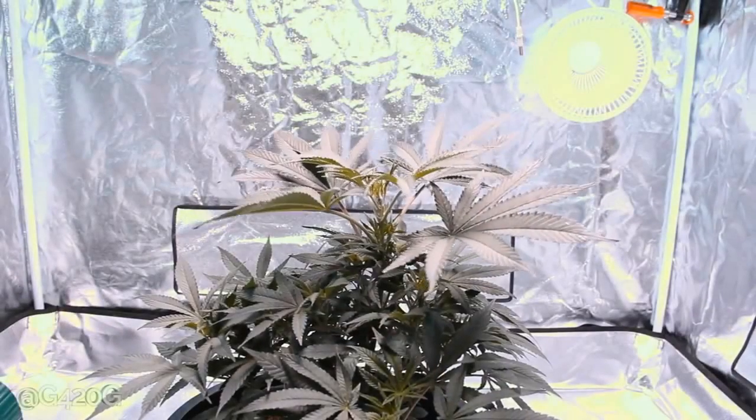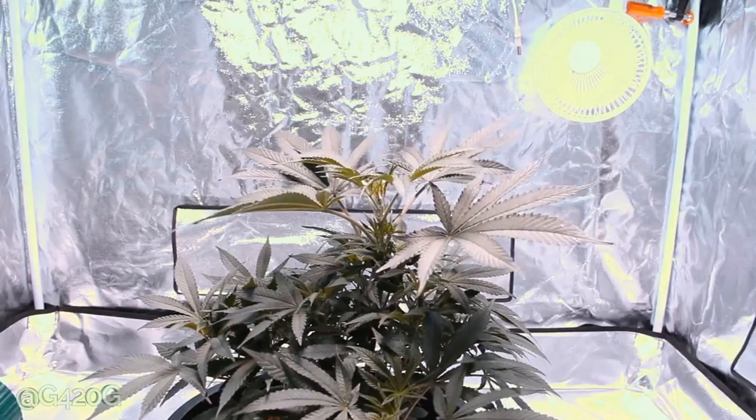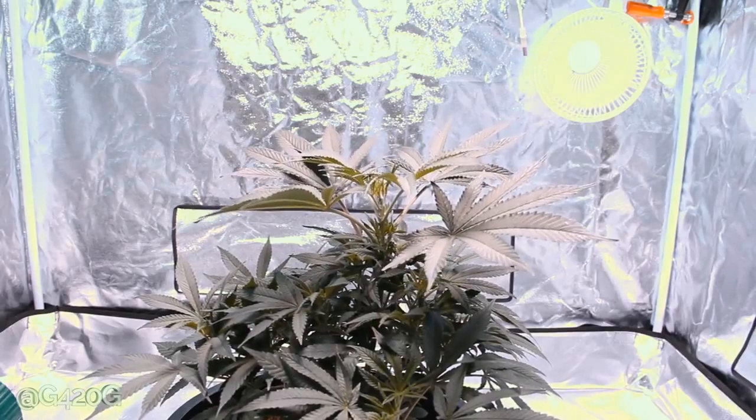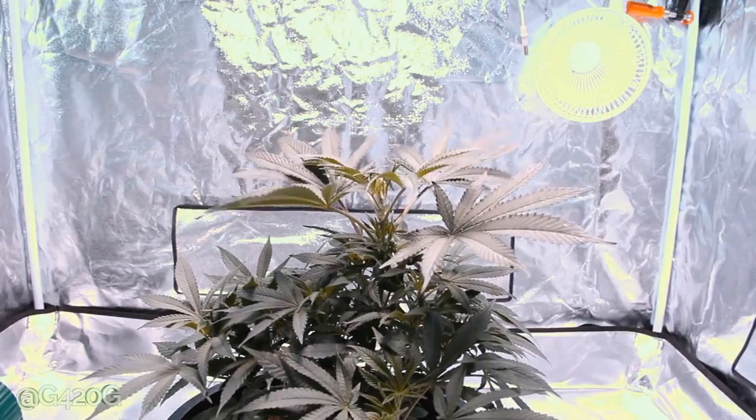What up OGs? Growth420Guide here and welcome back to Season 5 Continued. Today we are doing some vegetative growth maintenance to get ready for flowering. Currently we are in week 6 of veg.